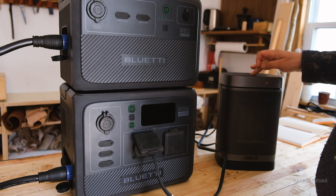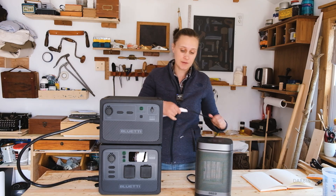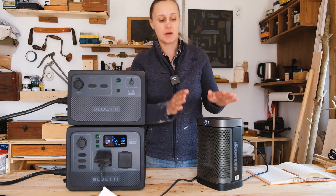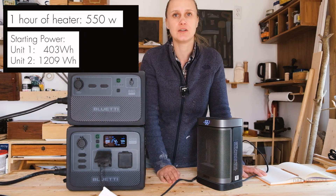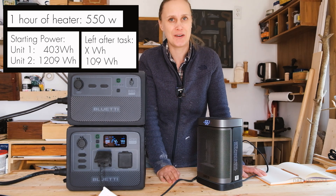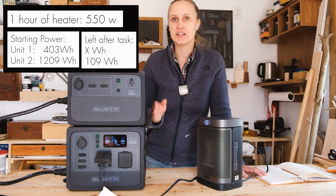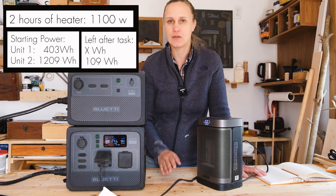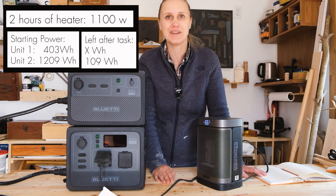Another useful thing to plug in if it's cold is a small heater. We're drawing 588 watts. Something like this is pretty straightforward — about 550 watt hours per hour of running the heater. So if it's a cold night, in one hour you'll have drawn about 550 watt hours. With these batteries charged up you'd be able to run this heater for about two to two and a half hours, depending on your setting, how often it cycles, and how cold it is.